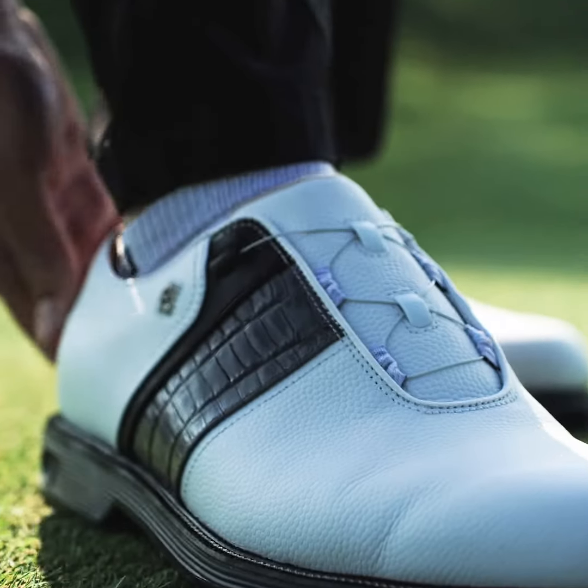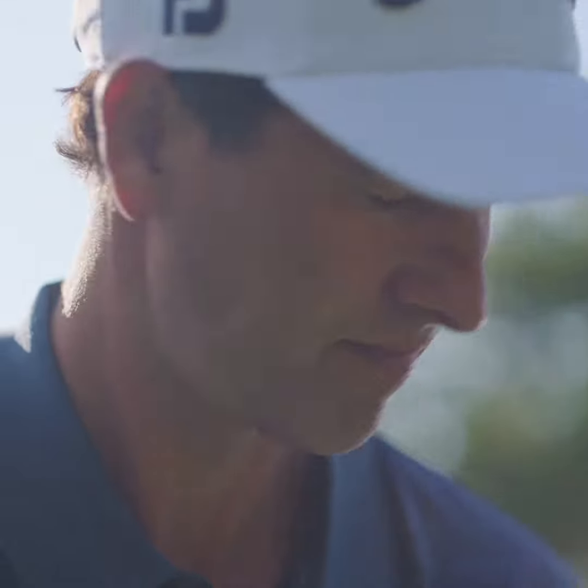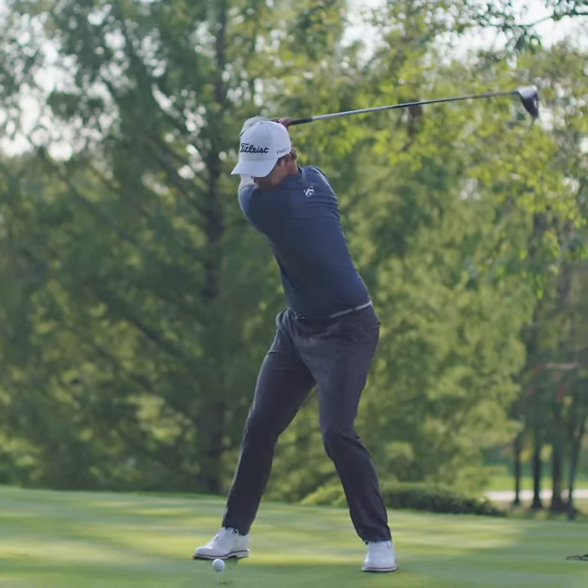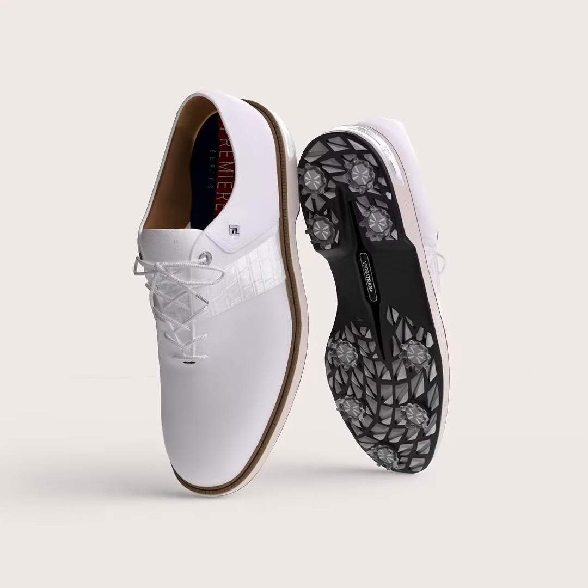All the technology that goes into the Premiere series, including the FirstTracks Plus outsole, creates an incredibly light shoe that provides 100% of the performance you need to play at the highest level of the game.